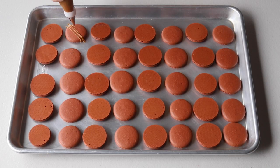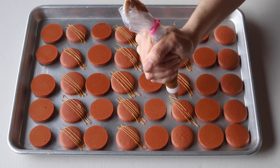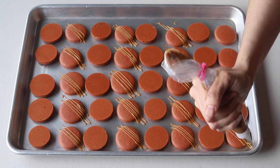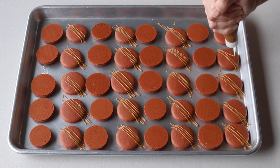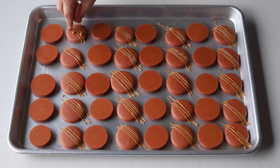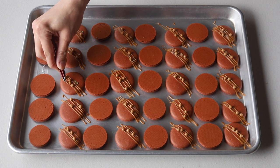To decorate, place a little bit of dulce de leche in a piping bag and snip the end with scissors, then pipe a drizzle on top of the shells. After piping the drizzle, place salted caramel-colored crisp pearls on top of the dulce de leche drizzle, and to finish the decoration put a little bit of edible gold leaf on top.